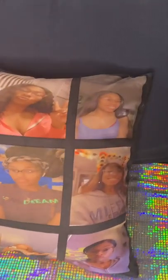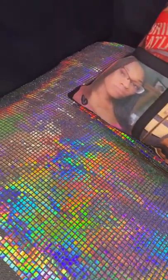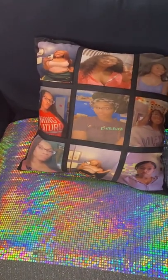Hey y'all, welcome to my channel! Today I'm going to show y'all step by step how to make a nine-panel sublimation square pillow. But before we get started, can you please subscribe to my channel? I promise you'll love it!